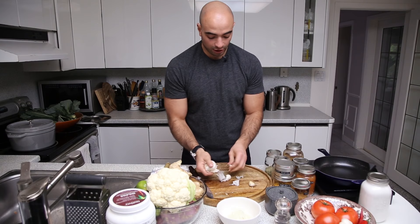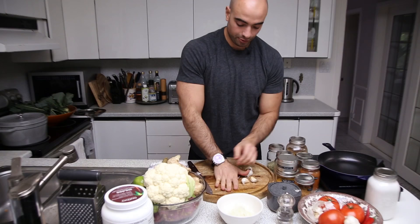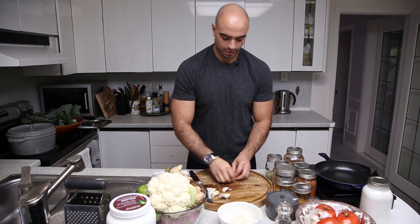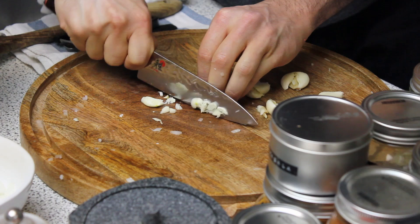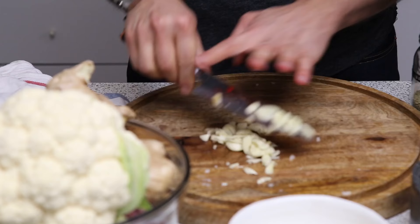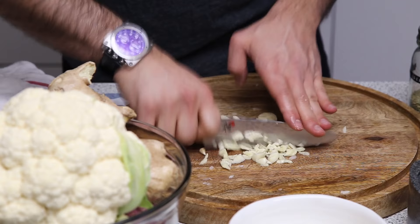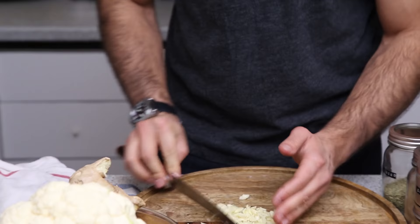Next, we want a couple cloves of garlic. I like a lot of garlic — this is a very intensely flavored dish, so I go for about four or five cloves. With the palm of your hand, crush them — easiest way, and you get your frustrations out too. Had a rough day at the office? Smash some garlic. I'm going to give it just a rough chop, but if you want it finer, you can do a cross chop over top. Personally, I don't fuss around with this too much.